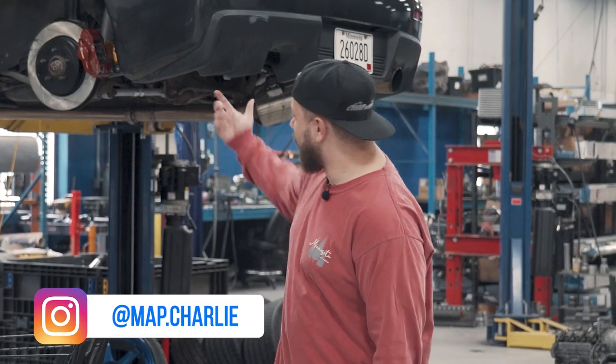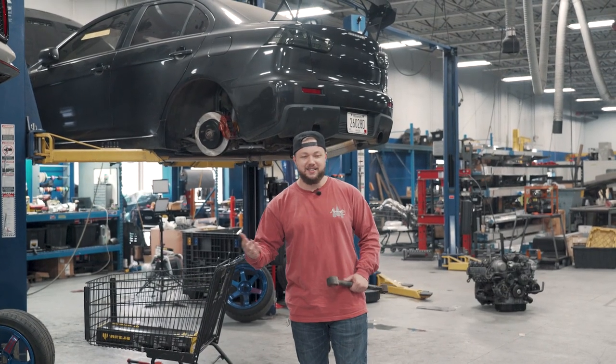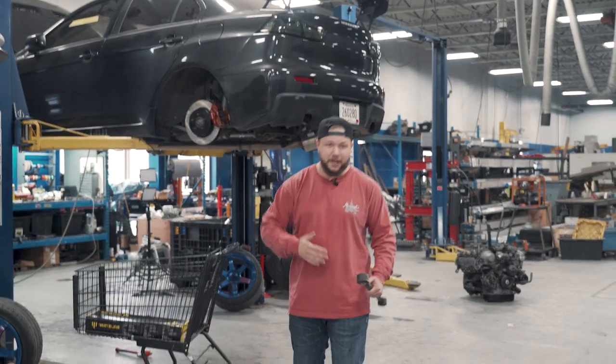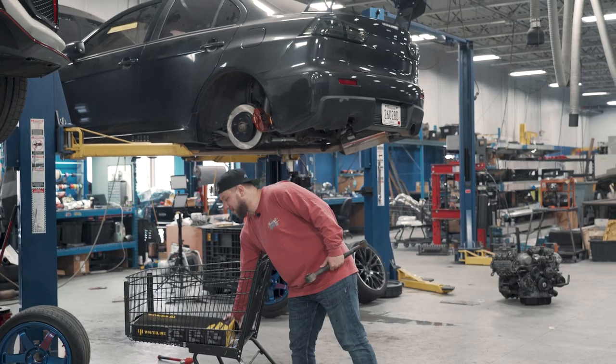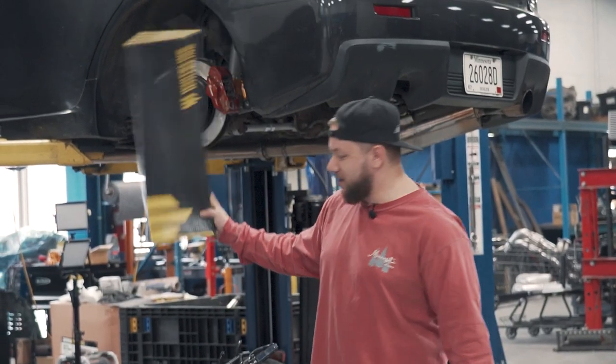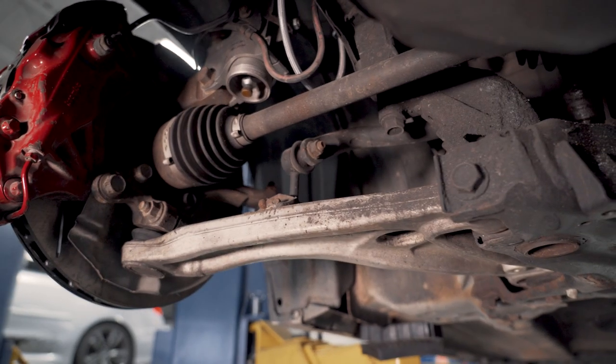What's up, you guys? Charlie here from MA Performance, and in today's video we're doing some work on the Evo 10. As you guys know, we're building this car into a street slash take-it-to-the-track fun car. So in today's build we're gonna be replacing a lot of the suspension components with some upgraded stuff from our friends over at Whiteline. Huge shout out to them for supplying the parts for today's build.